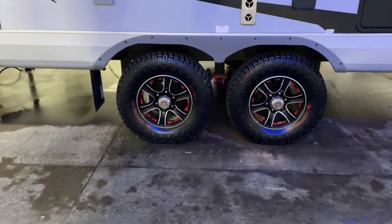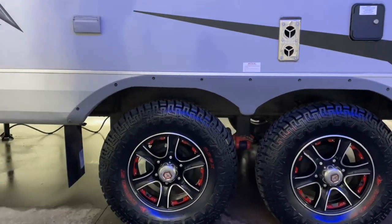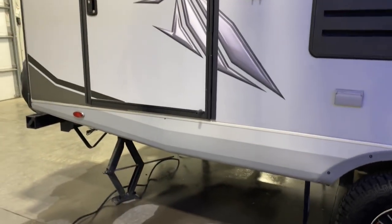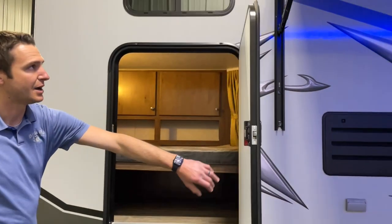We have off-road tires and metal-lined wheel wells on board. We've got mud flaps. I like in Northwood — those mud flaps on all of their trailers.